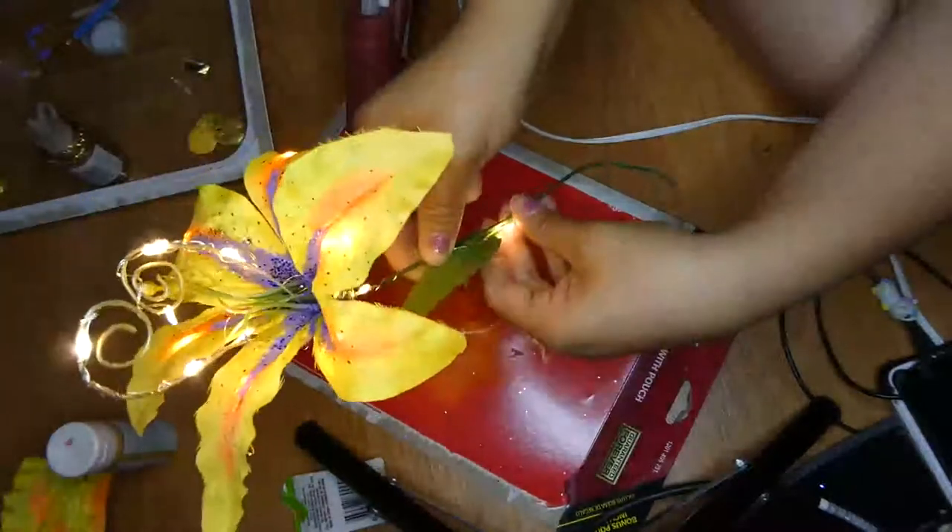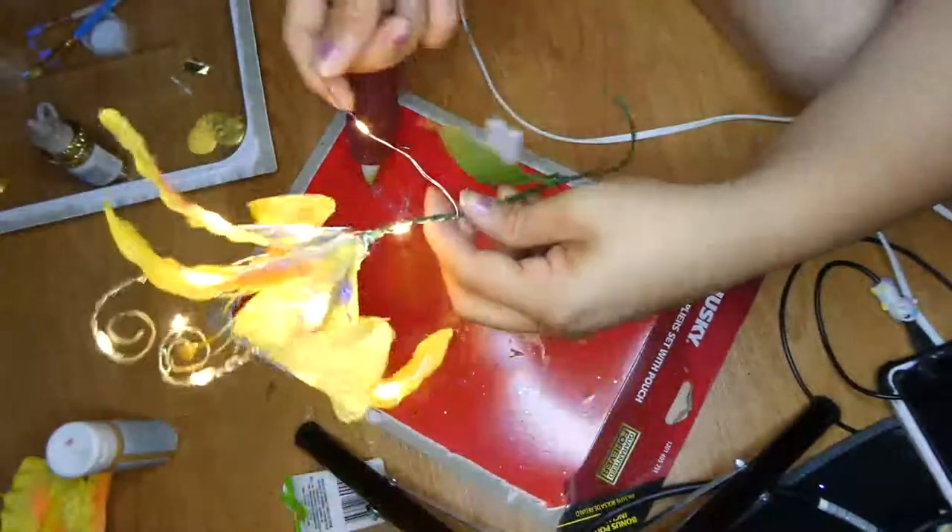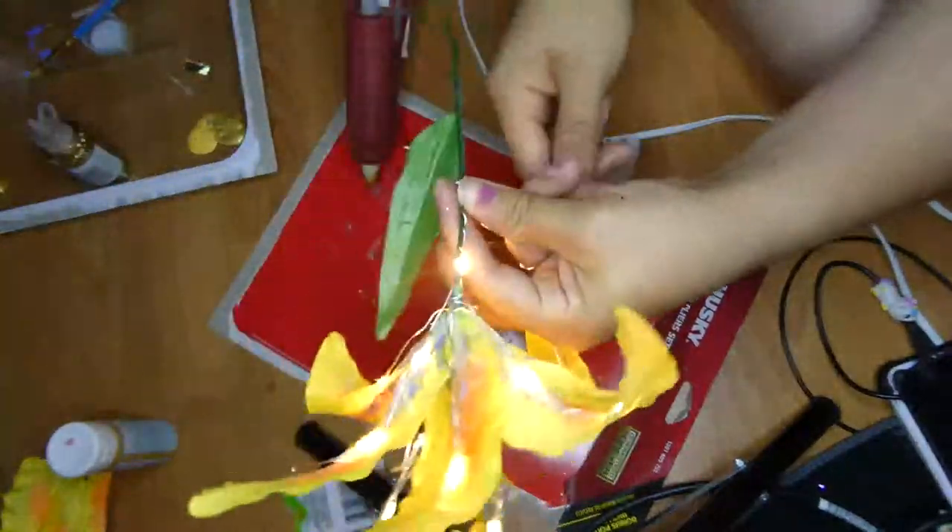There it is — there is my sun drop flower! I'm thinking of not using this as a centerpiece for our sweetheart table, but since we had to reschedule our big wedding, I'm just going to use this as my bouquet for our small intimate family wedding.